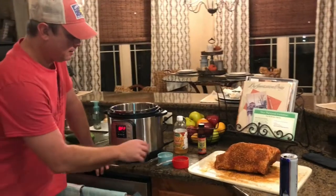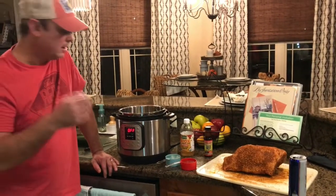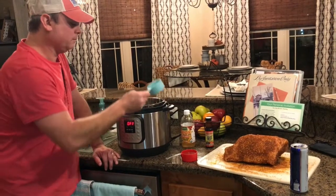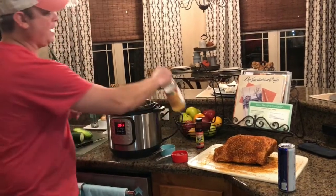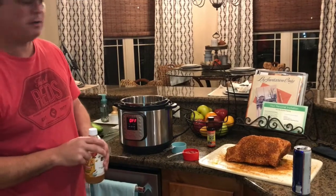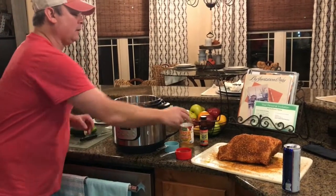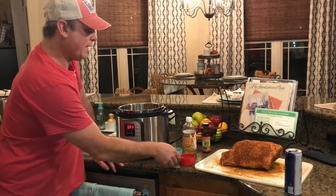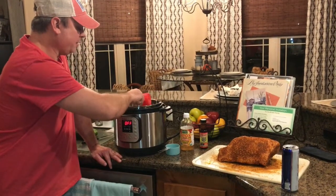Because you always have to add liquid, I've got half a cup of water and I'm going to use half a cup of apple cider vinegar. You don't want to use a full cup of vinegar because it will really give the meat a tangy taste. So half a cup of water and half a cup of apple cider vinegar.